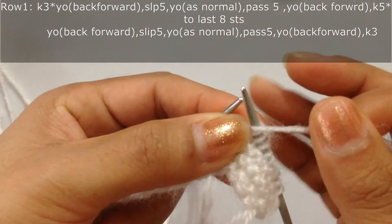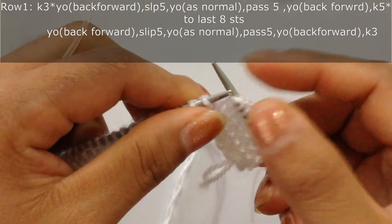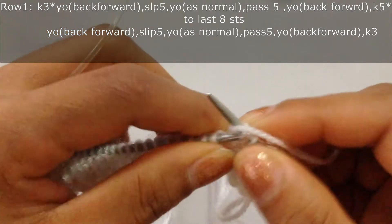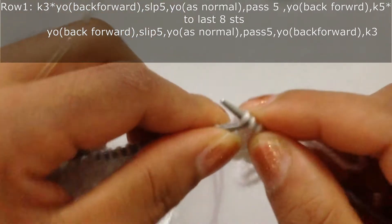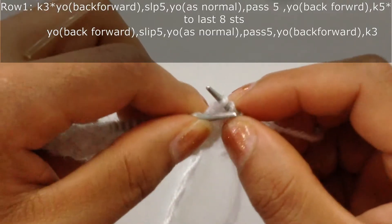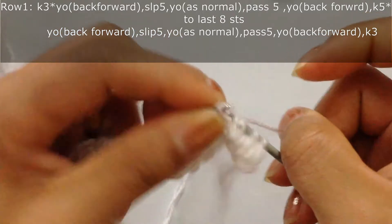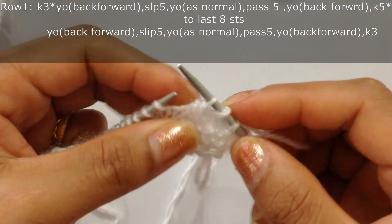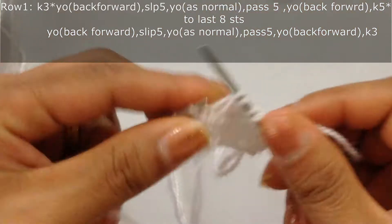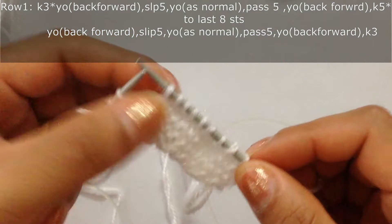We slip five stitches — one, two, three, four, five — and then we're going to do a yarn over as normal. Then we're going to pass all five slipped stitches over this yarn over — one, two, three, four, and five. Then we're going to do a yarn over again from back forward, and then knit five — one, two, three, four, five. That's one repeat.